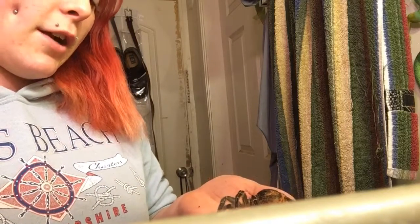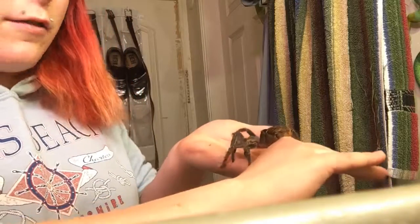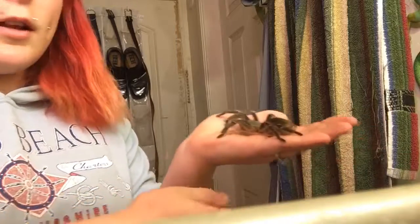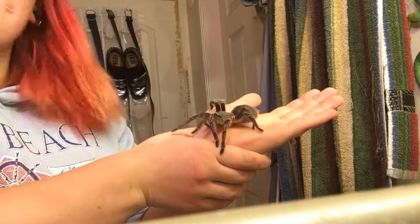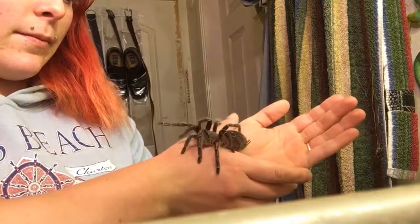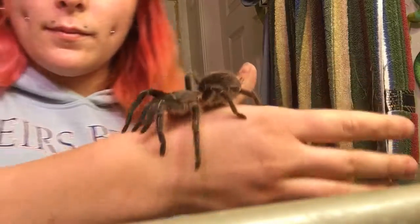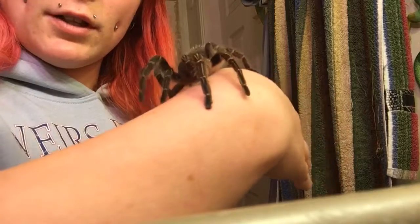But she's never kicked hair. She's never given me a threat pose. She's never really been defensive in any way. She's always just kind of sat there and lets you poke and prod her. She's a really good girl. A really, really good spider.